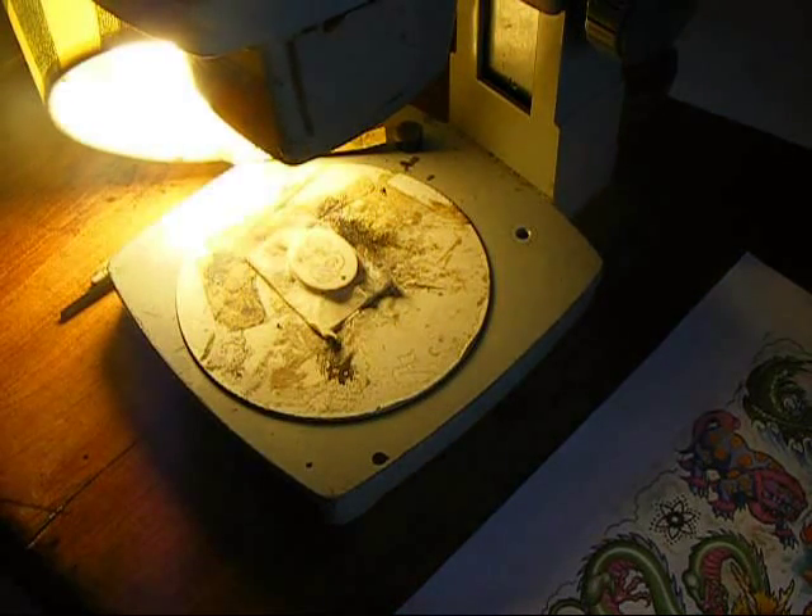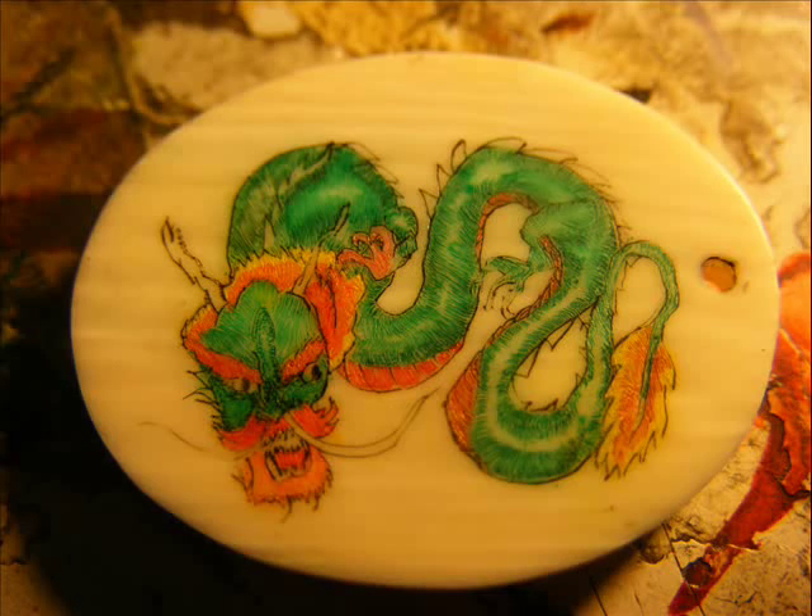Once you've added all the colors and you're satisfied, I recommend coating the ivory with a glossy spray varnish to protect it. Follow the directions on the can, let it dry completely, and enjoy your brand new scrimshaw.